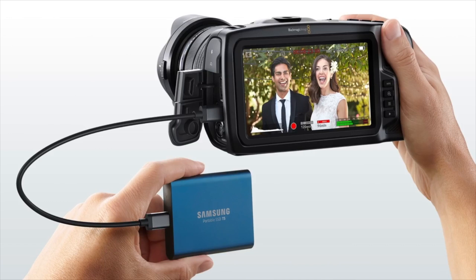Alternatively, it can also record directly to an external hard drive via USB-C, which is a huge advantage when recording immensely large 4K RAW files, bypassing the need for expensive external recorders.